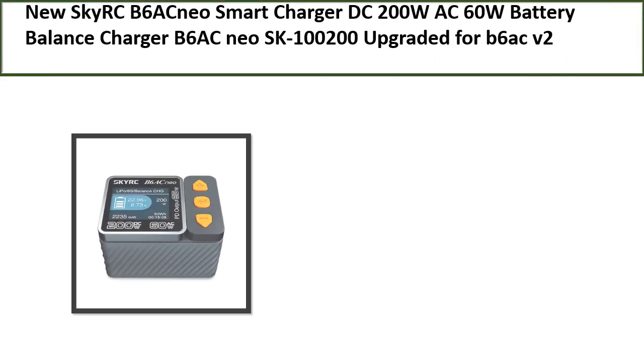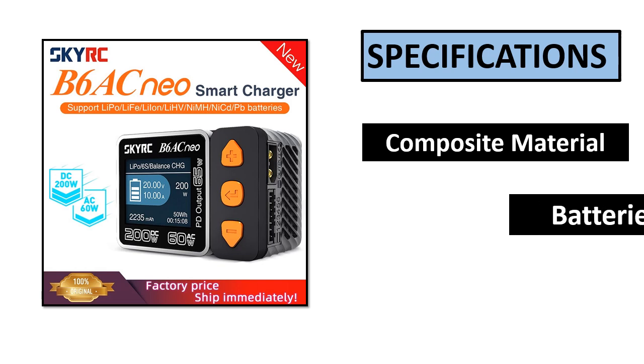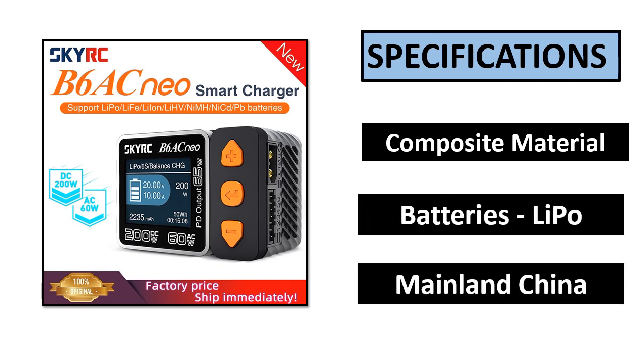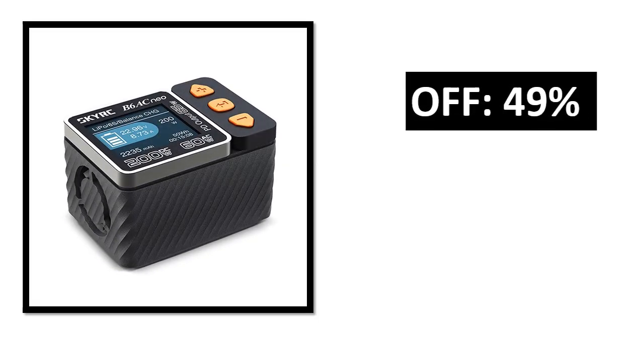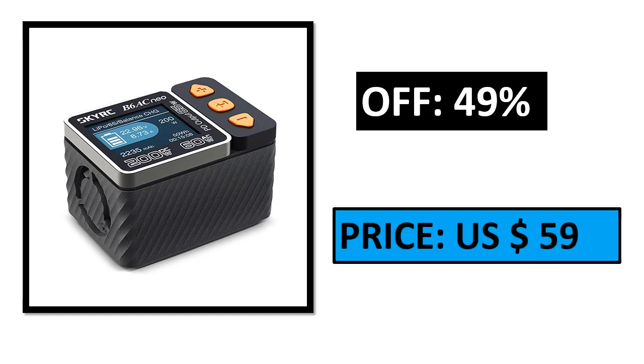Number 1. Specifications. Percent off. Price. Check the description box for this product's full details.